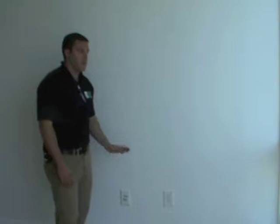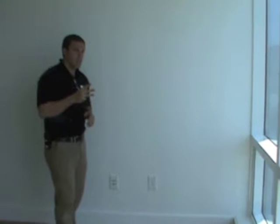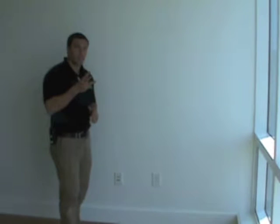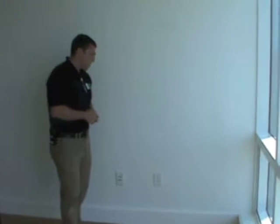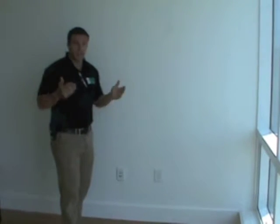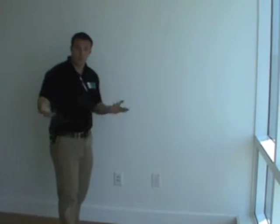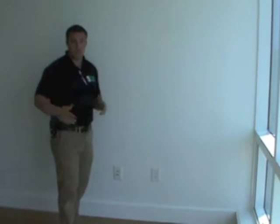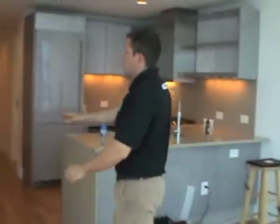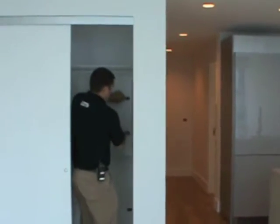Speaking of TV, phone, and Internet — you actually have a choice between three providers. You can choose between Verizon Fios, Comcast, or DirecTV. When you decide which provider you want for your phone, Internet, and TV, you give one of those providers a call. They'll come here to the building and they'll set everything up through your media panel, which is located here in your closet.